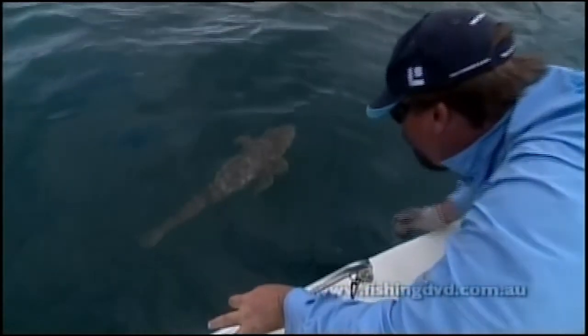She's ready to go. I'm going to let her go — and down she goes into the depths.